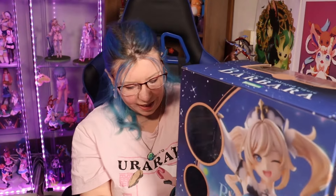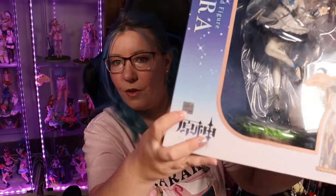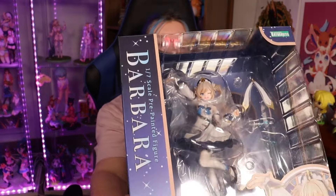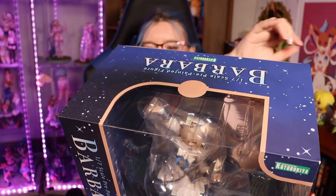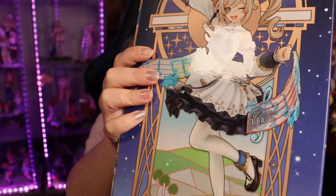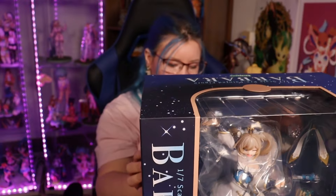First thing I want to mention with the box is that the box is really pretty. I really like what they've done. There's a holographic Mahoyo sticker right here — that's the sticker of authenticity when it comes to buying figures. She has some stickers up there and on the side to open. And when you look at the image itself, it's kind of shiny. So always keep an eye out for that.